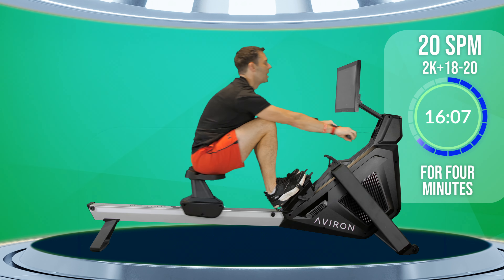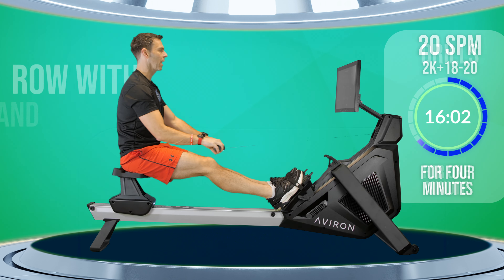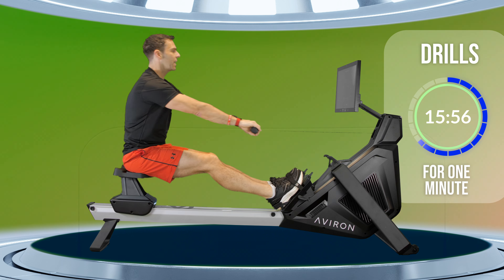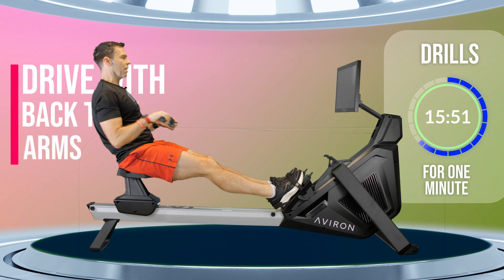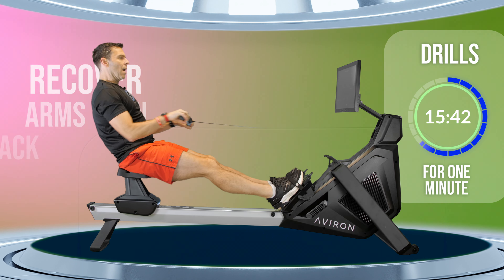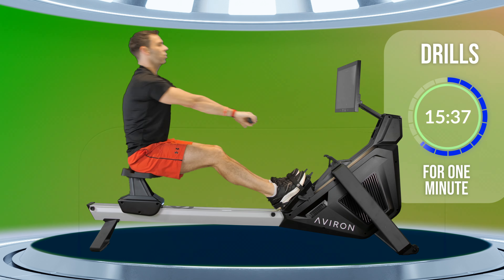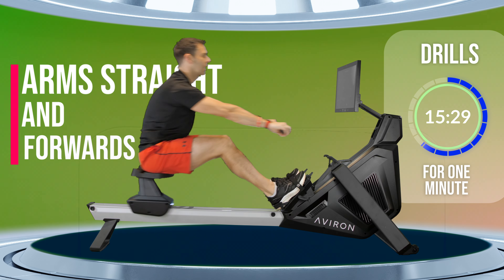Our next drill section is coming up — legs straight and row with your back and arms. You pick up the initial tension by swinging back and then pulling in your arms, but you do the reverse as you come forwards — arms away, rock forwards. Let the momentum of your arms going straight be what triggers your rock forwards.